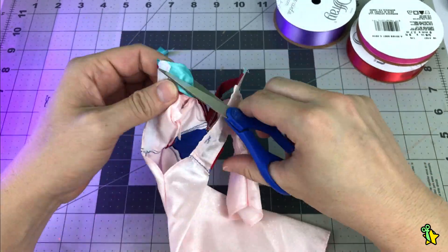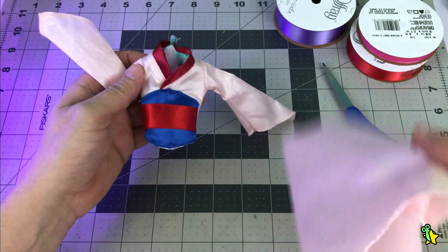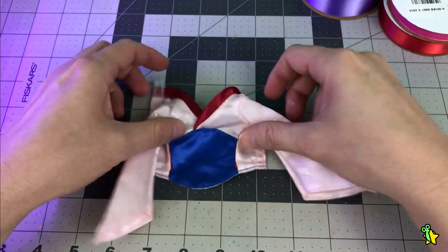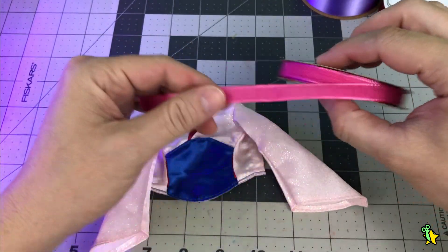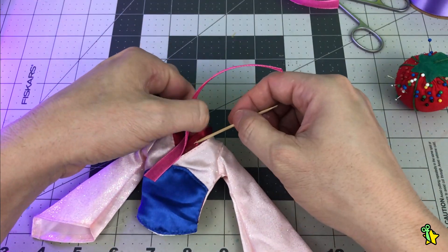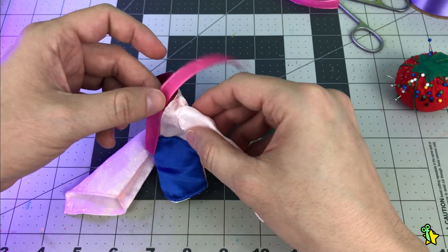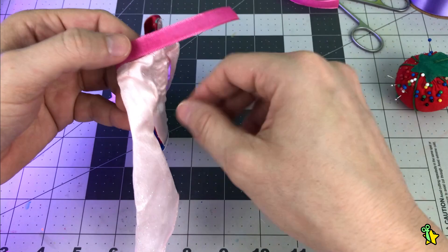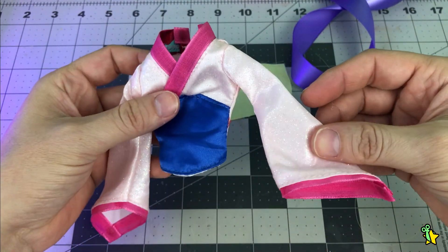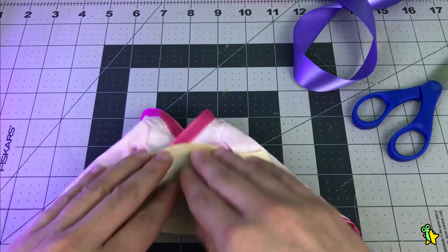The first step was getting rid of the unnecessary parts, and after that I separated the bodice from the skirt. I'm going to use a pink ribbon to hide the red color — and I'm not going to sew it, I'm just gluing it. This doll is just about having fun. So I already glued the ribbon to the collar and also to the sleeves. Now I'm going to use this pastel yellow ribbon as a new sash to hide the blue one.